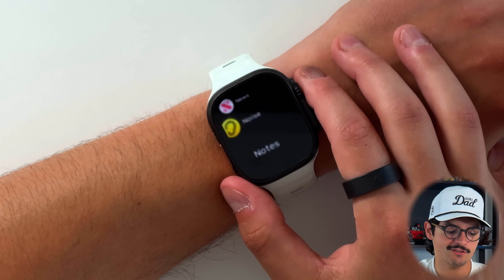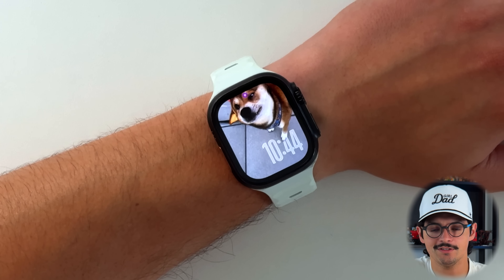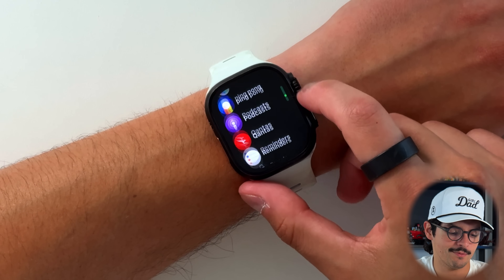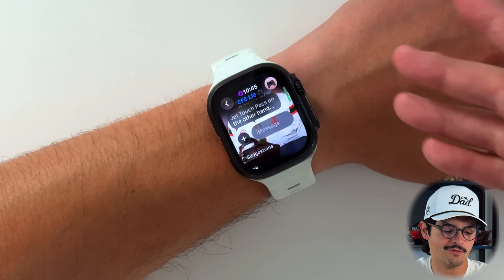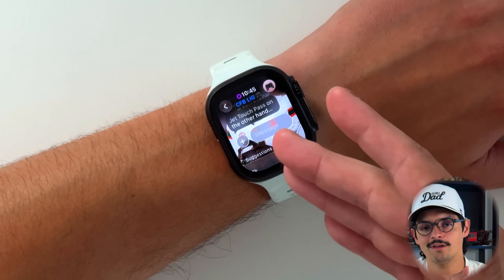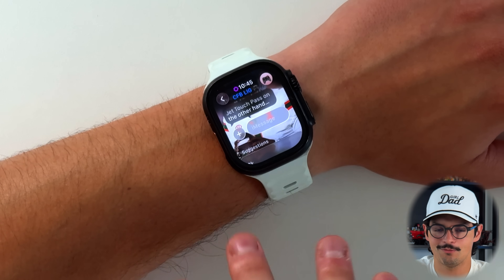Live translations are also here, working the same way as in iMessage. All the features that came to iMessage — live translation, polls, backgrounds — are now available on the Apple Watch with WatchOS 26. For example, in a conversation you can see a background, like a football player I added. This is good for people that message a lot through their Apple Watch, though honestly I don't text through my Apple Watch much — it's mostly for workouts and notifications.